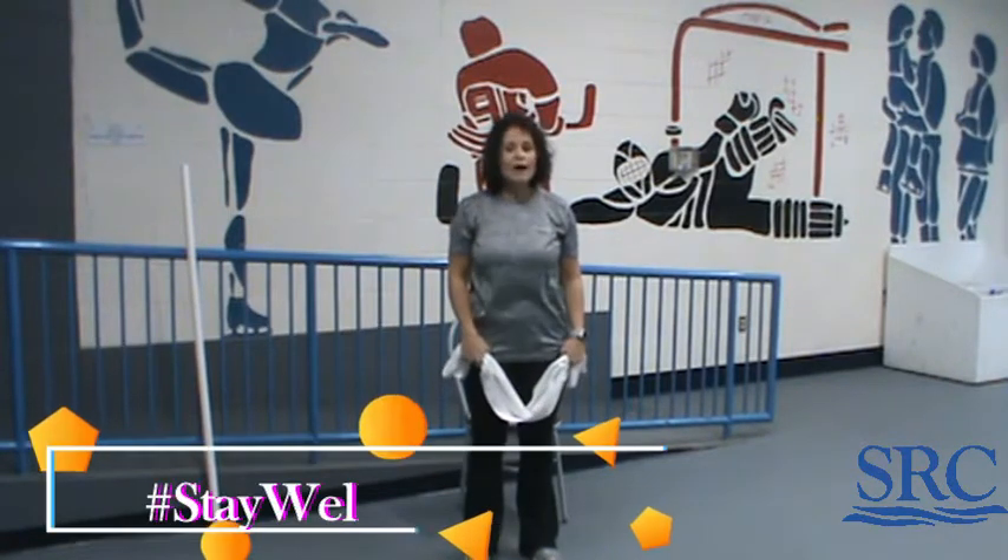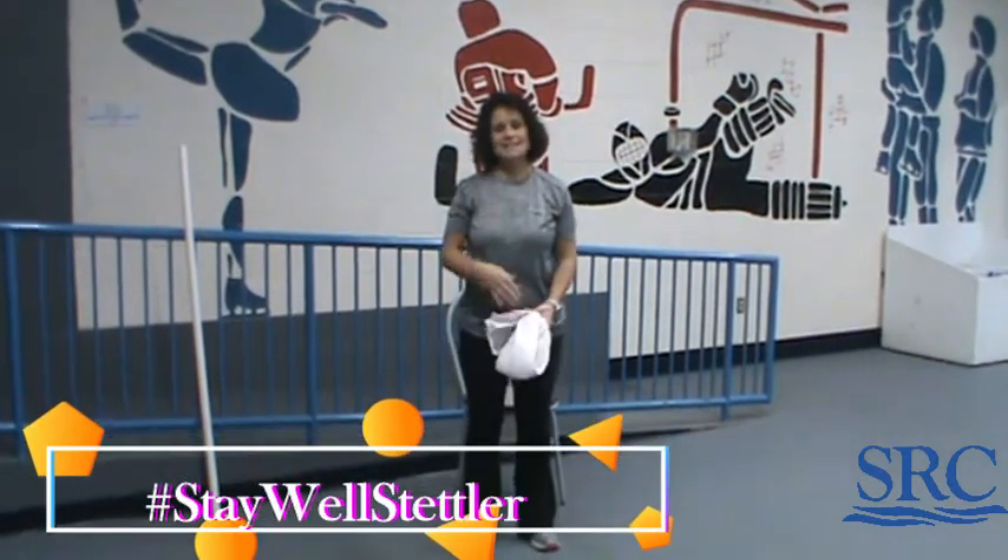Go into your stretching, have some water, enjoy the rest of your day. See you guys next week, bye-bye!